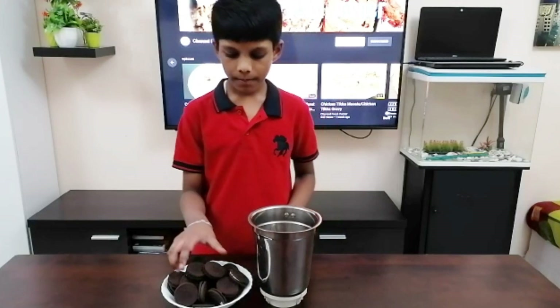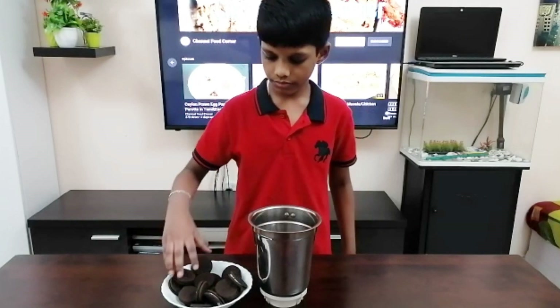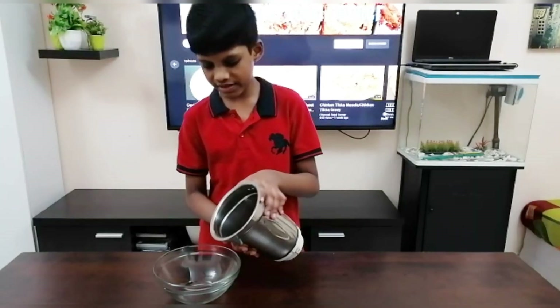Take a blender and put all the biscuits in it. Now we are going to grind it. Now transfer it.